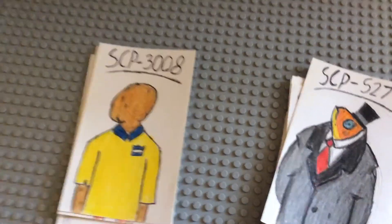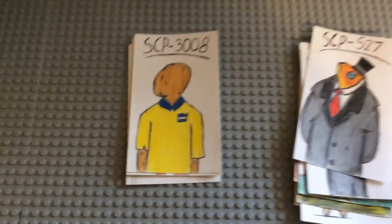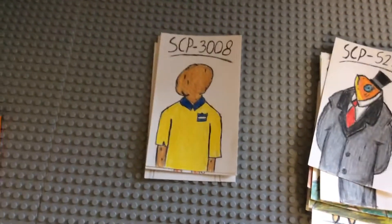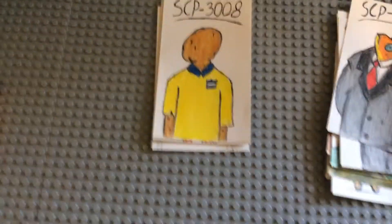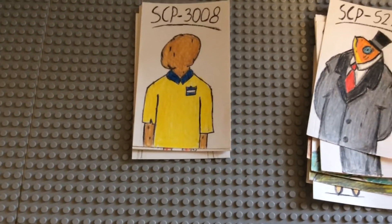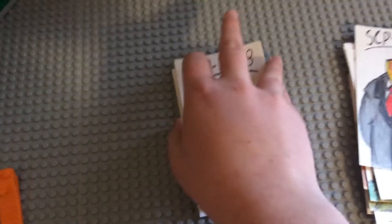SCP-3008, which is an infinite Ikea. I couldn't just draw an Ikea building, so I drew one of the staff. I'm pretty happy with it — I like how I made one of the elves taller than the other, and I like how I did the uniform.